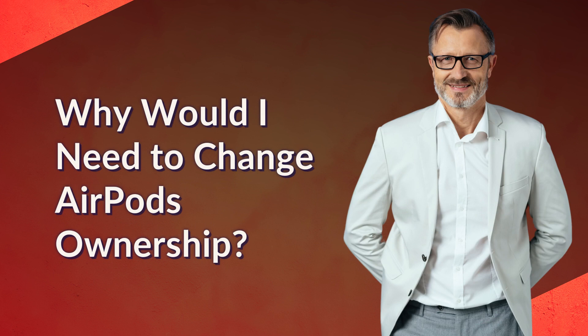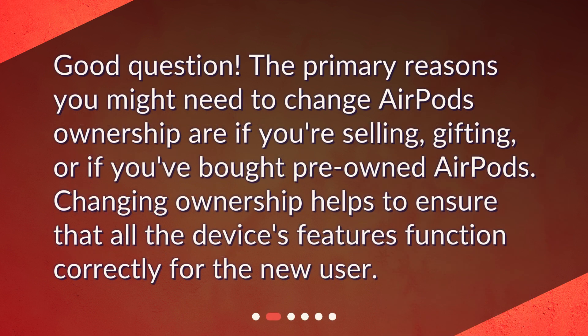Why would I need to change AirPods ownership? Good question. The primary reasons you might need to change AirPods ownership are if you're selling, gifting, or if you've bought pre-owned AirPods. Changing ownership helps to ensure that all the device's features function correctly for the new user.